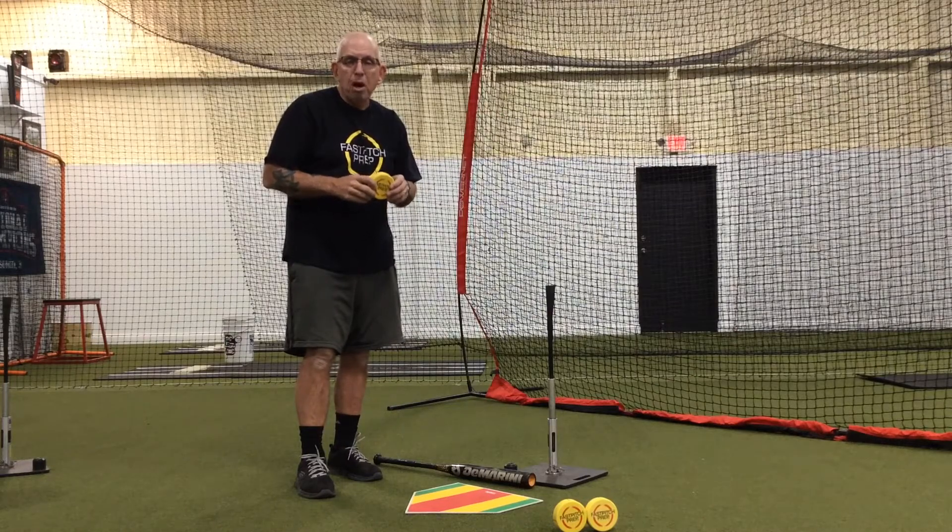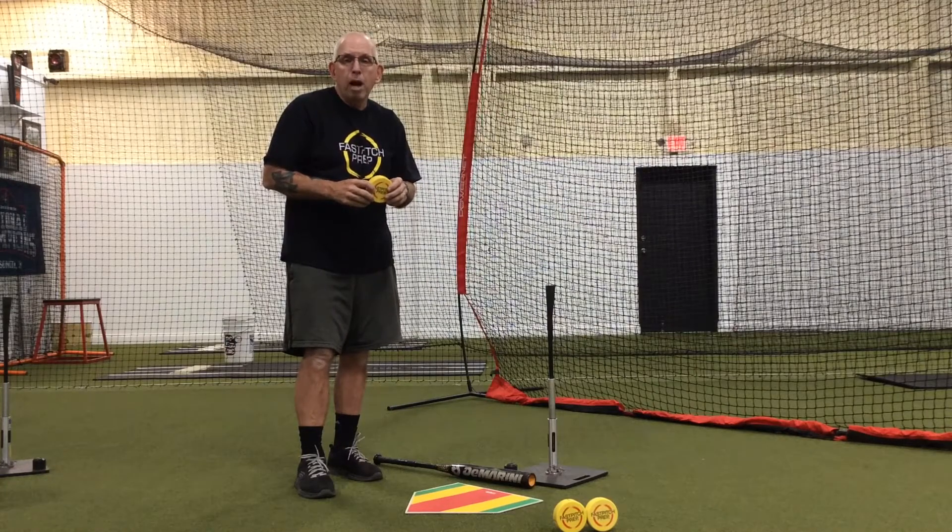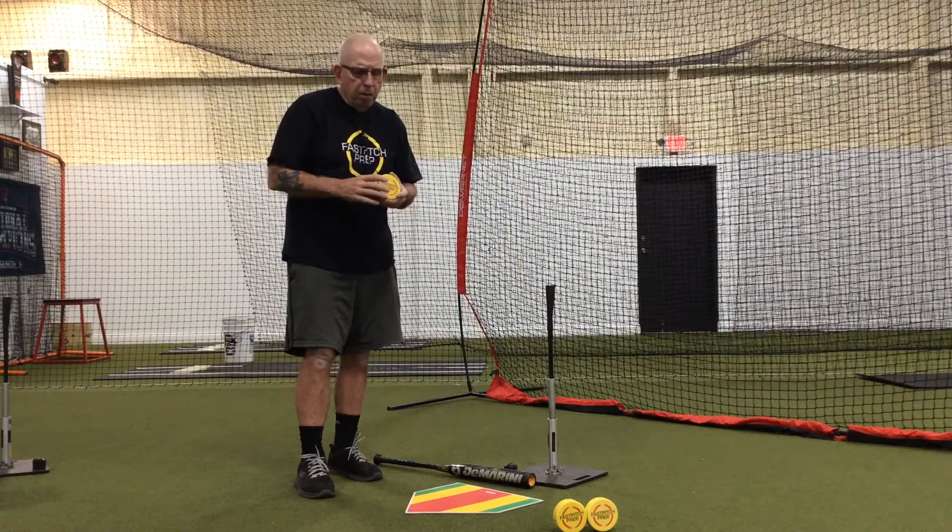We talk all the time about hitters needing to square the ball up, but when we're using a round surface it's very difficult for the hitters to picture that in their minds and to feel it when they actually hit the ball. So by using the disc we're going to give them some really good feedback.